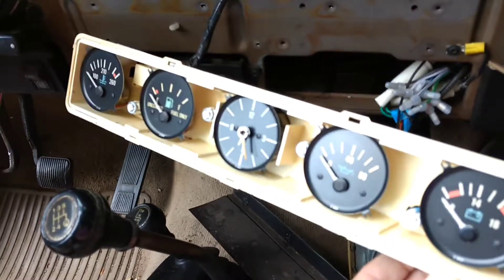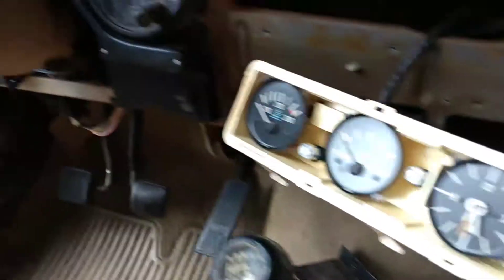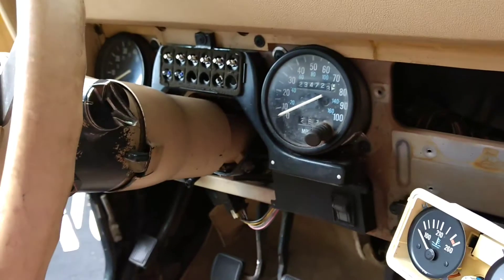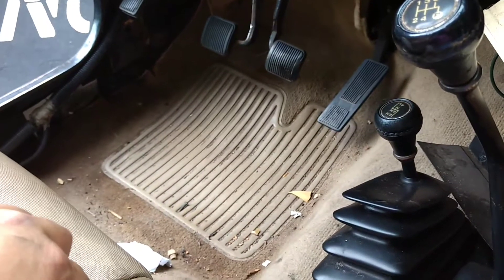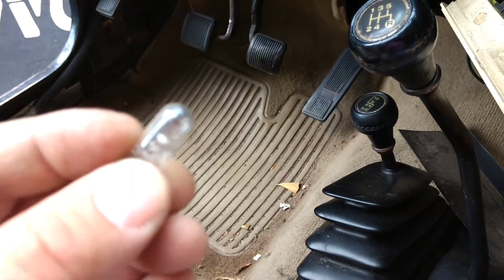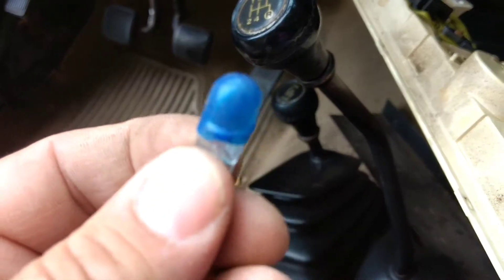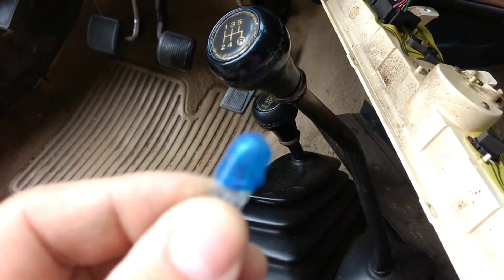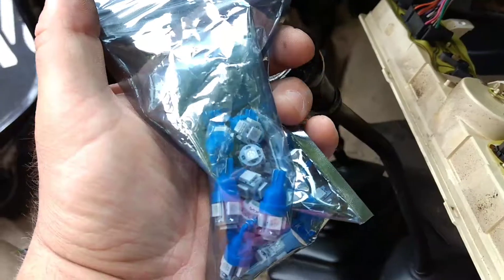This is my '91 Jeep Wrangler YJ and I just got done upgrading all the dashboard lights to LEDs — the tach, the speedometer, and the five gauges on the dash panel. Some of them were regular old clear 194 bulbs and some of them were colored with a little blue covering to give them some color. So what I did is upgrade them to these blue LEDs.